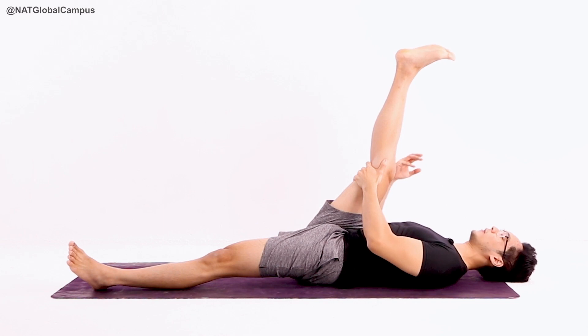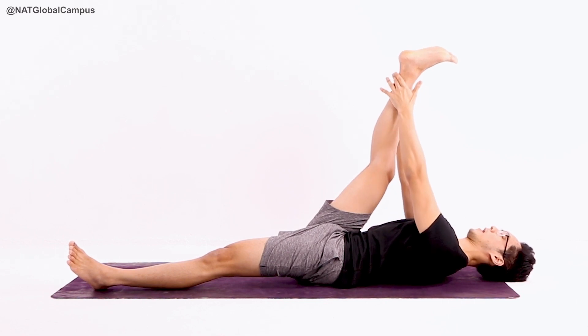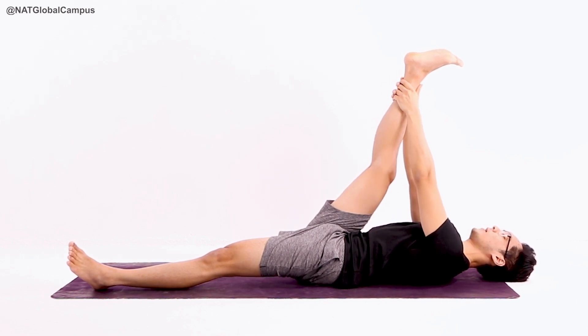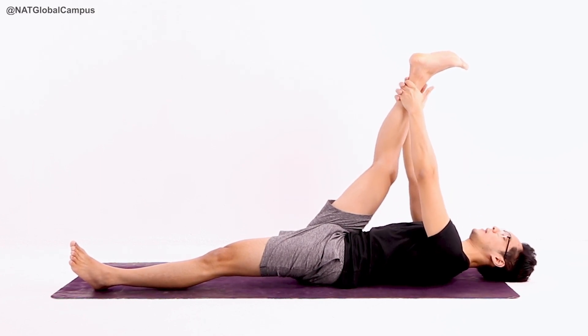If you want to go a little bit deeper from here and you're feeling good, gently inhale first. Slowly extend both your hands up and grab the ankle. If you feel alright, your hands can extend a little bit higher. The shoulders may come off the floor — it's completely fine.